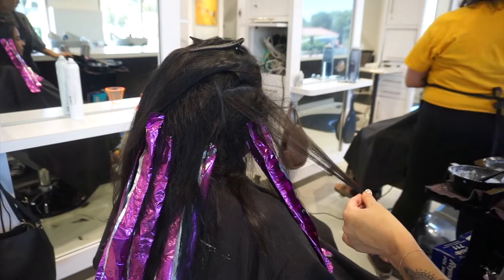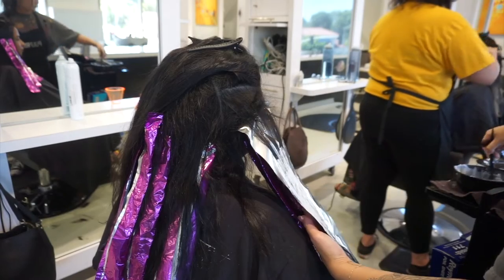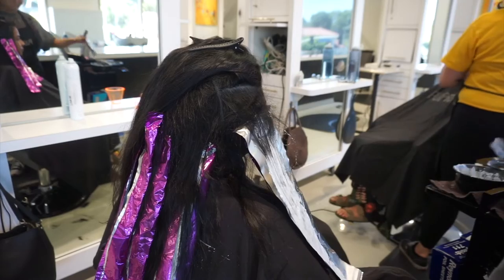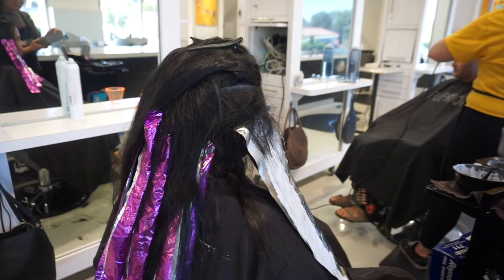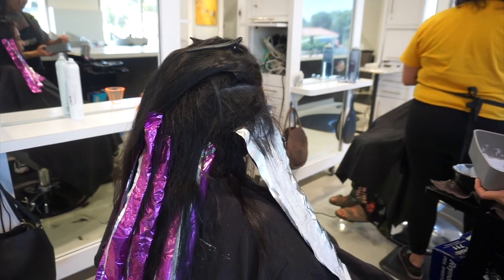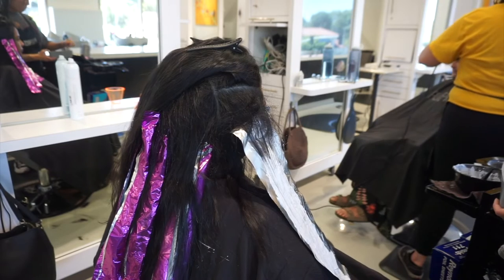Since each section has pretty thick weaves and they're pretty bold, it's going to be really easy for me next time she comes in — whether she wants to retouch the same thing or go all the way to the root. Doing thicker weaves like this makes it very visually easy to see what needs to be picked up, what needs to be retouched, or what needs to be highlighted that I had already left out this appointment.